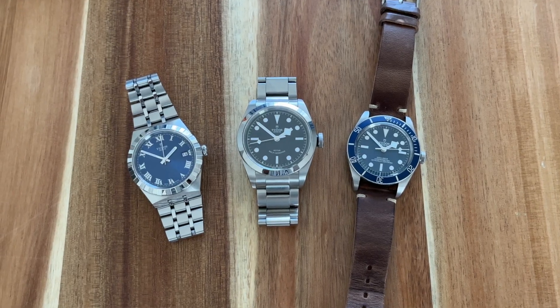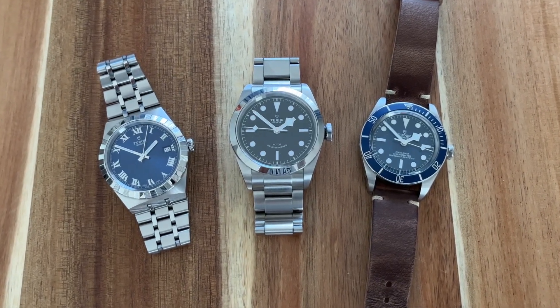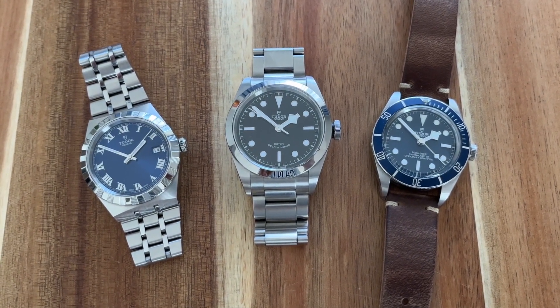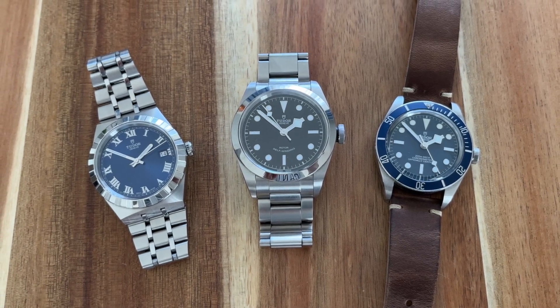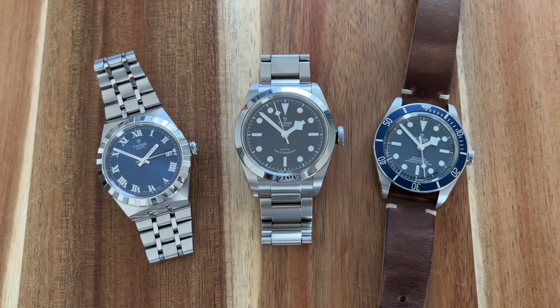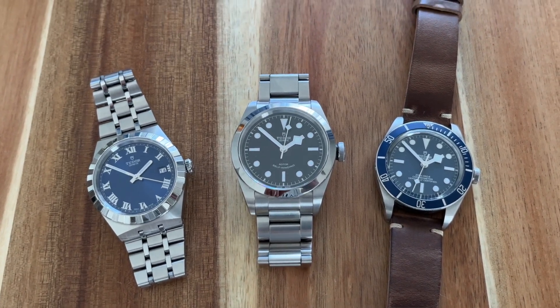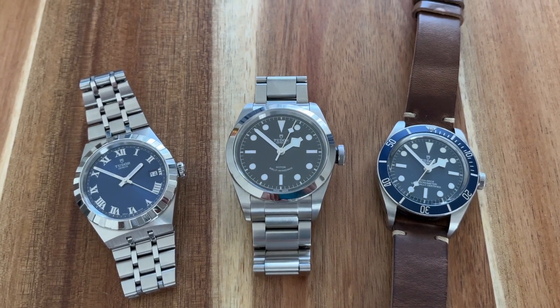What I dislike about this watch — well, dislike is probably too strong a word because I mostly like everything about it. More like a wish: a 38mm or 39mm case size would make it perfect. I'm not too crazy about in-house movements in general — as long as the movement is reliable I don't really care. But in this case I would prefer more power reserve, like at least 50 or 70 hours would be great. At the end of the day, if it's your daily driver you won't have to worry about the power reserve because you'll be wearing it often.